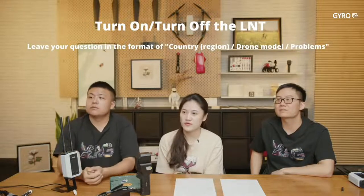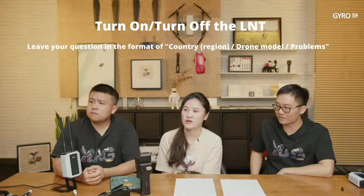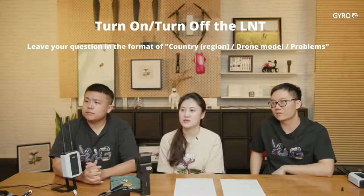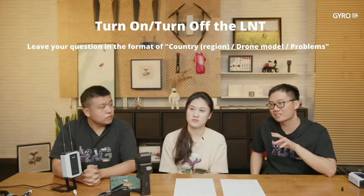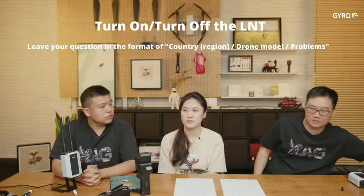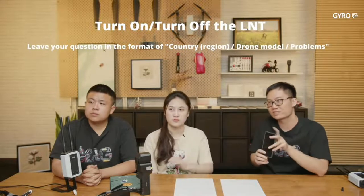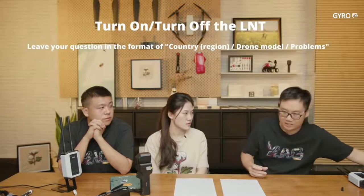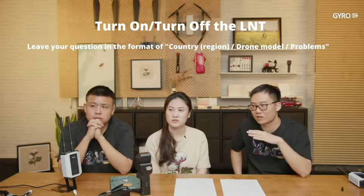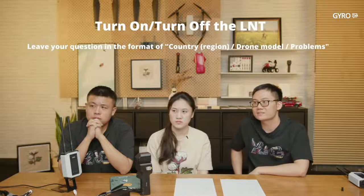Question: The P40 drone always disconnects from XRTK. First, make sure LNT working mode is enabled — that's really important. Second, some smartphones access both Wi-Fi and 4G simultaneously, which causes trouble for the LNT connection. Turn off mobile data on your smartphone and only use Wi-Fi — that might solve your problem.